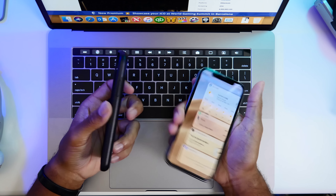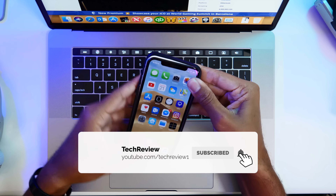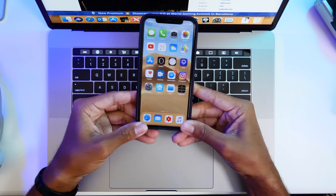So this is the Nomad Hex iPhone X case. It looks pretty cool and definitely doesn't draw too much attention to your device, but it also still maintains a professional look.